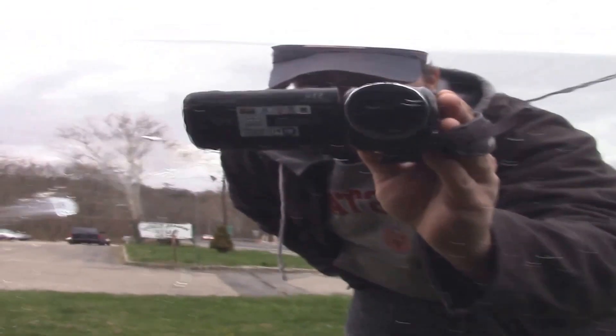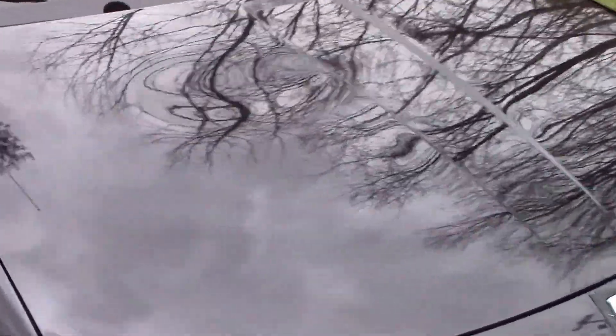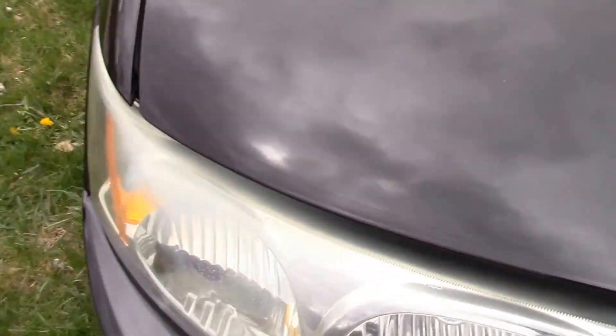We do have a couple spots — there's a little spot there, and then one scratched. But overall that door's in pretty good shape. Here's our front passenger door on the passenger side — good shape. And then our other quarter panel on the passenger side. Let's get to our hood — we have about three dents: one little one there, one smaller one, and then right there. But the paint's in good shape, no rust, not even really any chips.